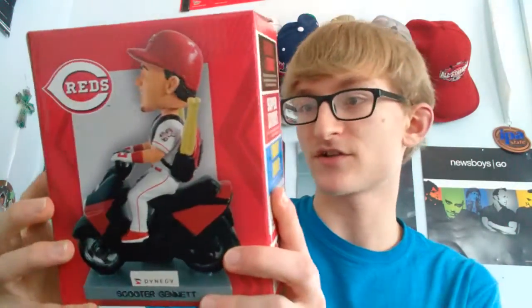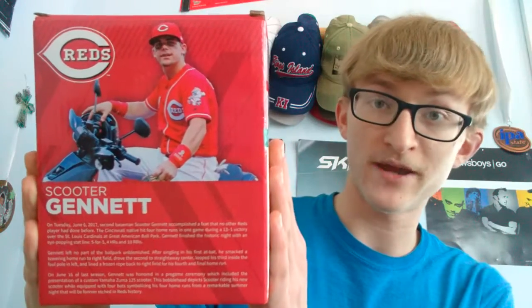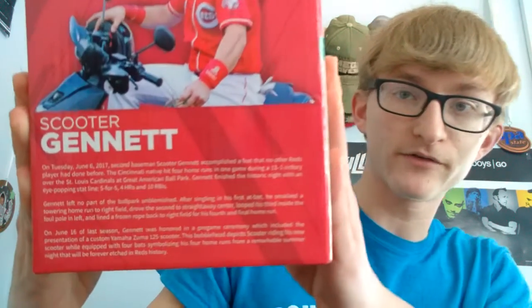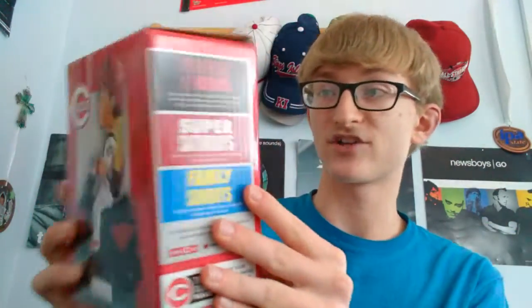The next thing I'm gonna unbox is this Scooter Gennett bobblehead. He's on a moped — on a scooter. On the back it has a little bit of information about him; if you want to pause the video and read that, I'll try to get it into frame. It's a really cool box, really packaged well.